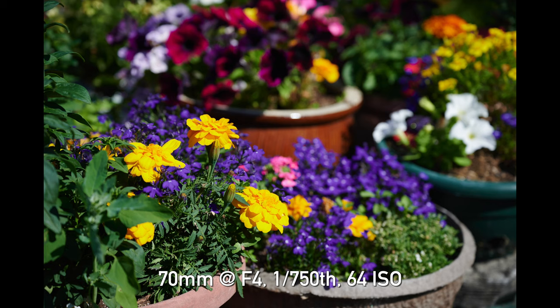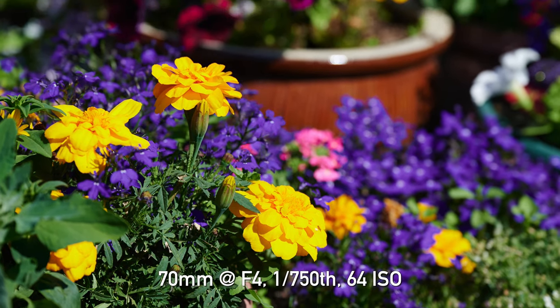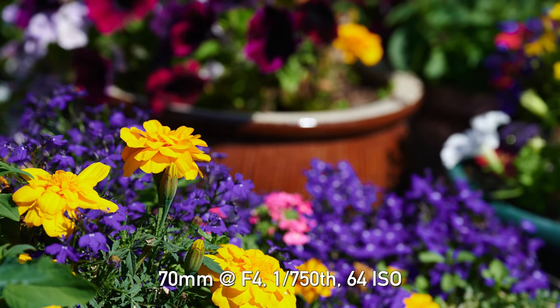In terms of bokeh on this lens, it can be a little bit hard-edged, but it still has a very nice, soft transition. I found it quite pleasing. Have a look at the photos and judge for yourself, but I would say it is an improvement over the Nikkor 24-70s that have come before it, including the F4.